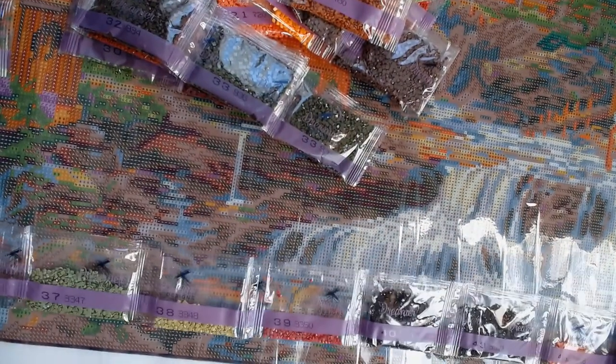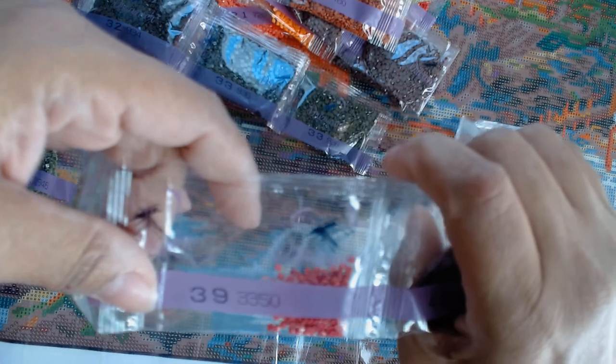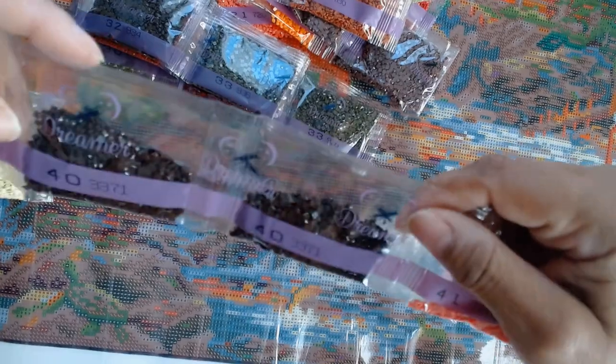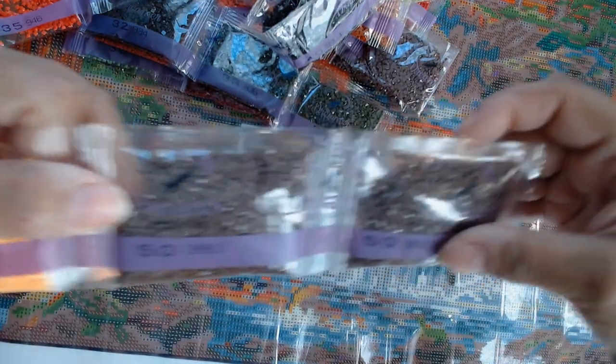This is going to be a very enjoyable diamond painting. I'm going over in my mind whether I'm going to wait until next fall or just work on it slowly — we'll see. 35, 36, 37, 38, 39, 40 — we have 40 twice, I'm not sure why they gave us 2 bags of that. 41 and 42. If I didn't tell you already, there are 52 colors in this diamond painting. 43, 44, 45 — 2 bags of 45 — 46, 47, 48, 49, and 2 bags of 50.